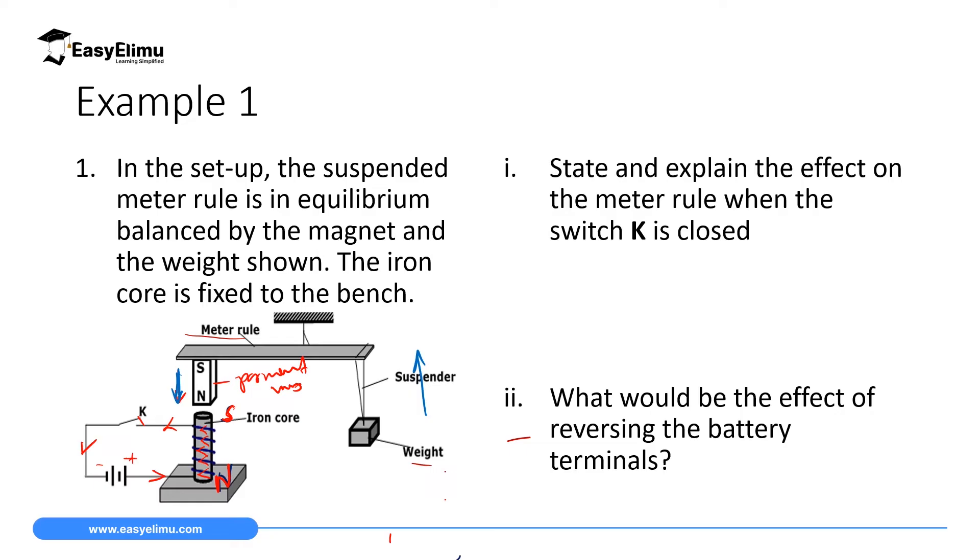The next part asks what will be the effect of reversing the battery terminals. If you reverse the terminals, current will flow in the opposite direction. The flow of current in the solenoid will reverse, and if you grasp with your right hand, the fingers point to the right side of the screen, so the thumb points up. The upper part now becomes north pole, which is close to the north pole of the permanent magnet. Like poles repel, so repulsion will be observed.